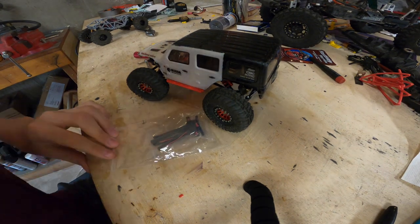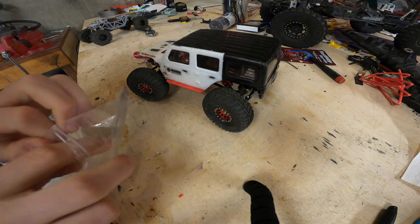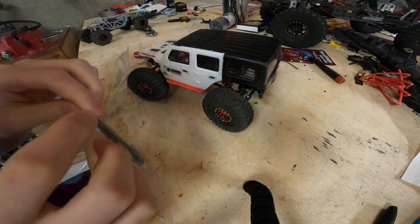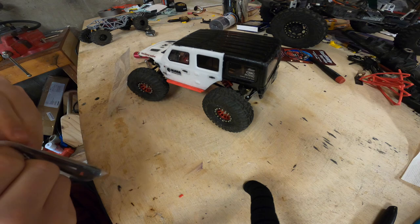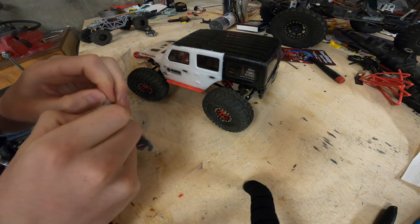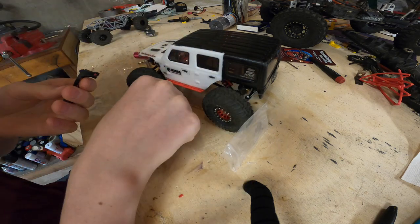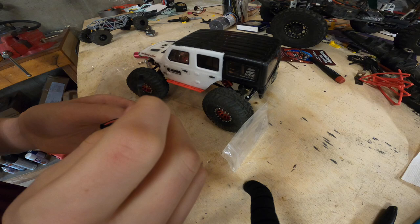What's up guys? So last night I was out Mini Z Racing and Ken from the shop Mini RC was there. I'll put a link to his channel in the description. Really nice guy. Earlier he had a giveaway on these Mantis high clearance links, and I won them.